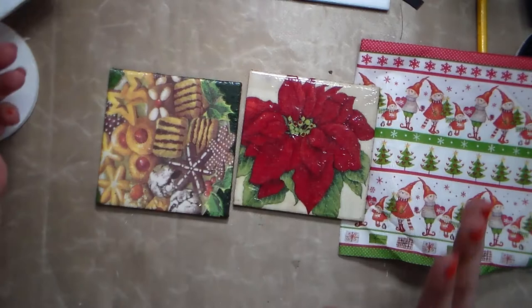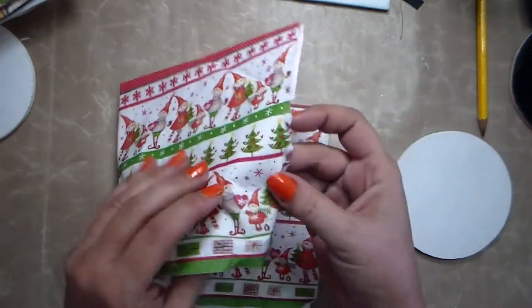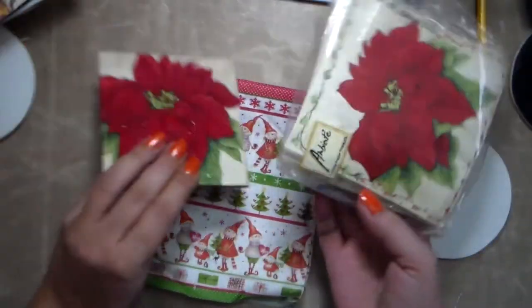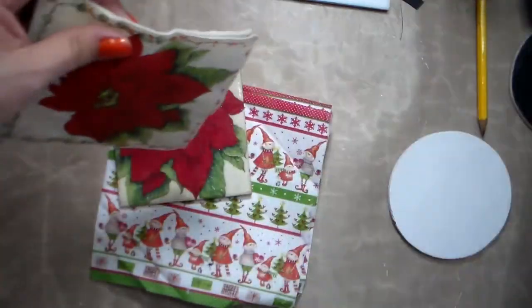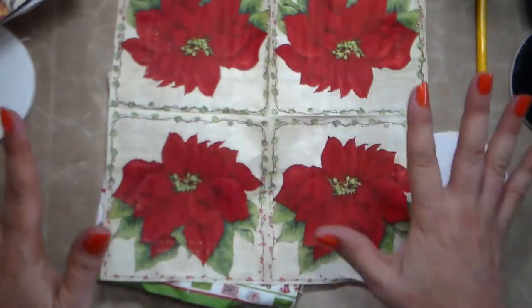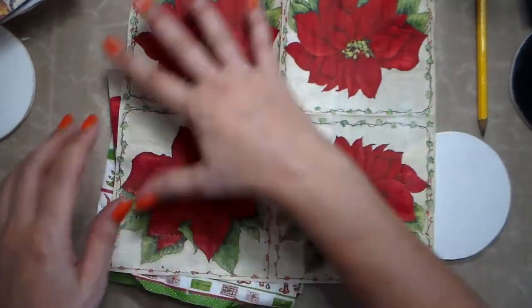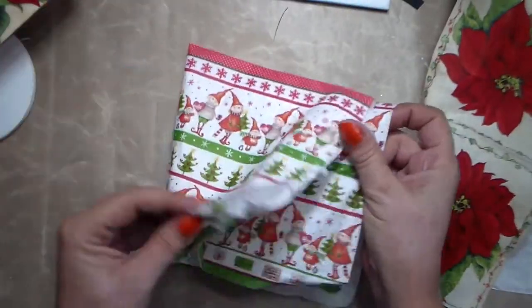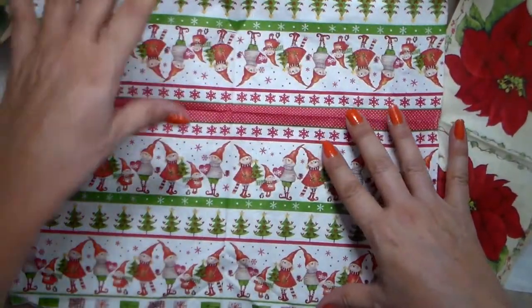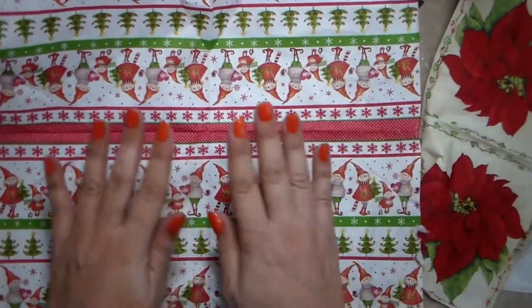You will also need napkins — any type, small or big. These are the napkins I used here. With this kind of napkin you get four, so depending on the size you might have four identical designs, or sometimes it's just one big design. In this example, the same design repeats on both sides, so depending on the style you can make a whole bunch.